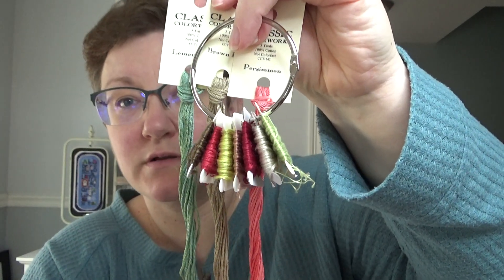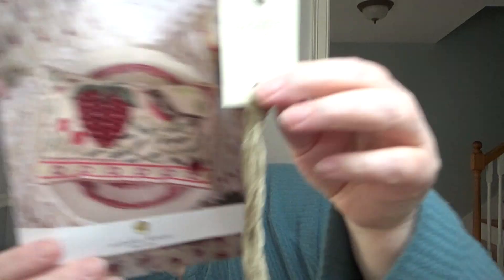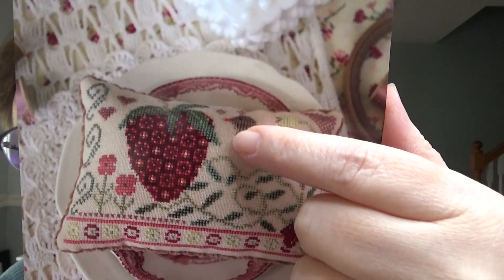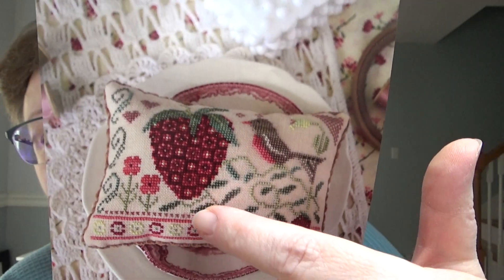I am stitching mine with three of the called-for Classic Colorworks flosses, and then I'm using the rest of the called-for DMCs. It calls for ten fancy flosses. But I chose, just to kind of keep the cost down, the brown, the pink, the brighter pink that's in the flowers and the berry, and then the green for the topper and the leaves. Those are the three fancy flosses I chose, and the others I'm just using the given DMC conversion.